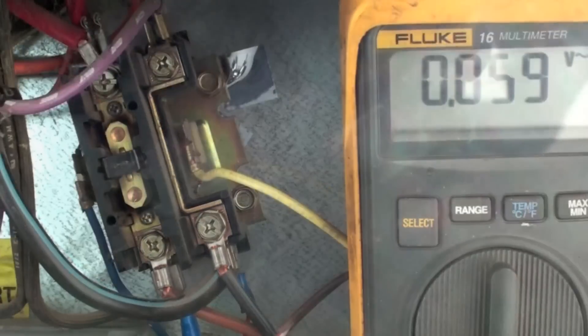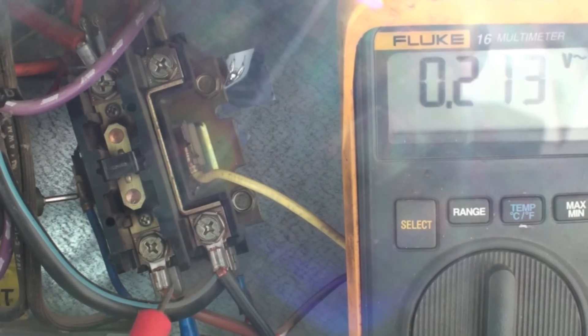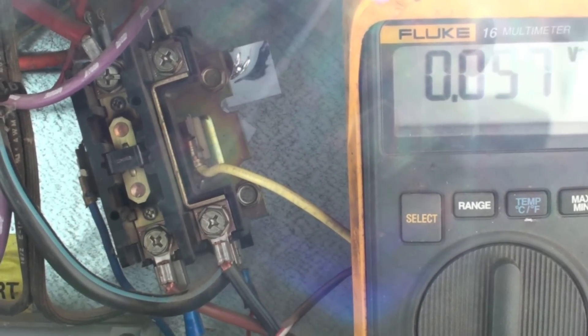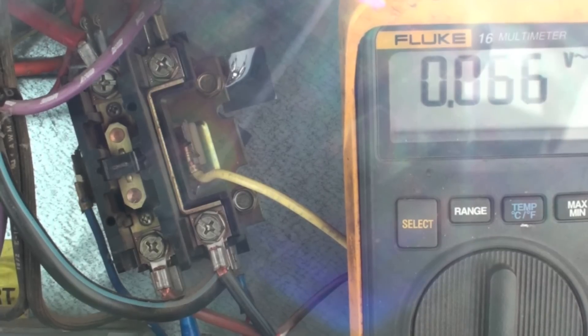Our next problem: we come out to the unit and it won't shut off. Even though I've turned the thermostat off, the unit is still running — fans running, compressor running. I check across these contacts and I read zero, meaning there's no 24-volt signal coming out, and yet the contactor is still closed. That means the contactor has welded shut.